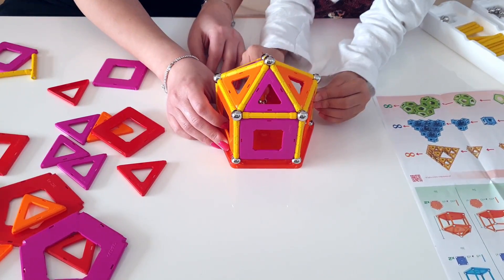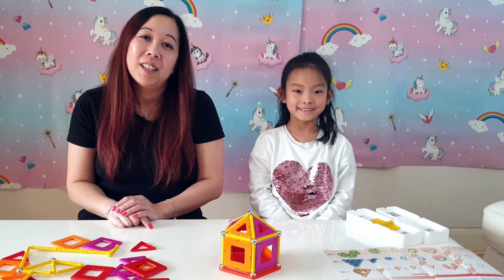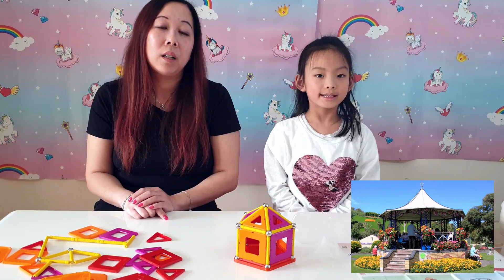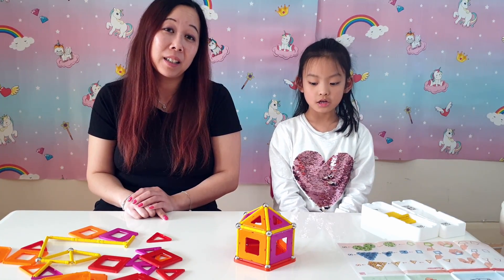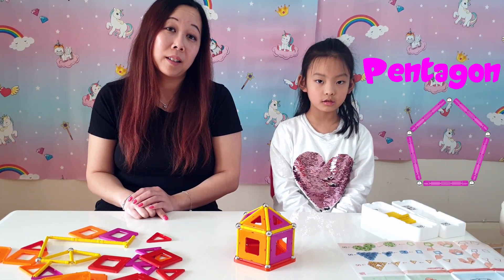Let's get started. So this is our finished bandstand. Why is it called a bandstand? It looks like a building in a park where bands play music inside. So Becky, looking at the bandstand, what shapes can you see inside? A square. Any other shape? A triangle. And what is the face made of? A pentagon. Well done Becky, you know your shapes.